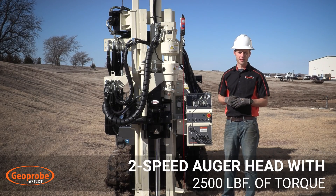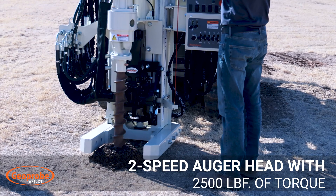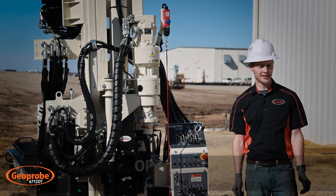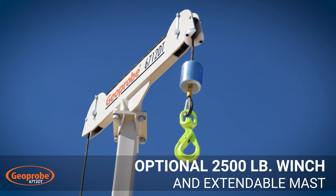This machine also comes with a two-speed auger head which offers 2,500 foot-pounds of torque. Another option on this machine is a 2,500 pound winch with an extendable winch mast.